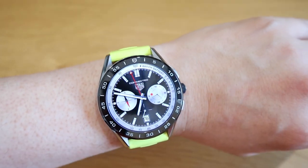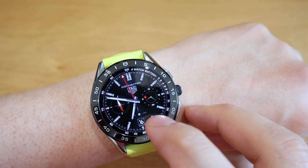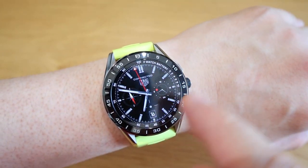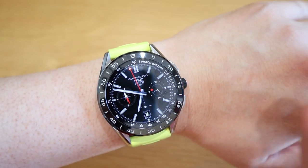So for that example this is how it looks like. I have to say when it's on power saver or sleep mode it looks much cooler because you can see all these details. It kind of reminds me of a Mercedes-Benz kind of look as well.